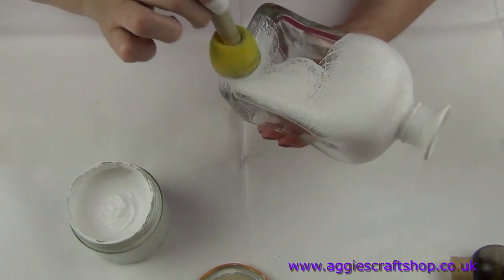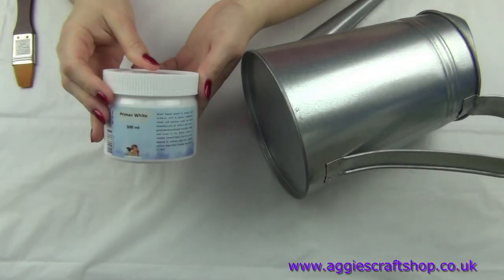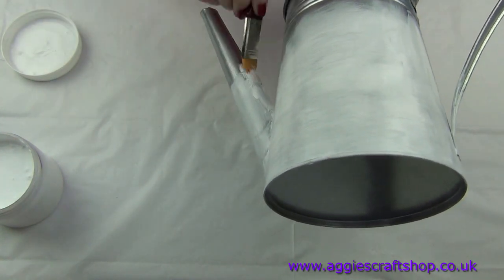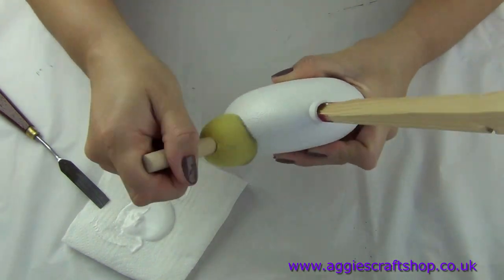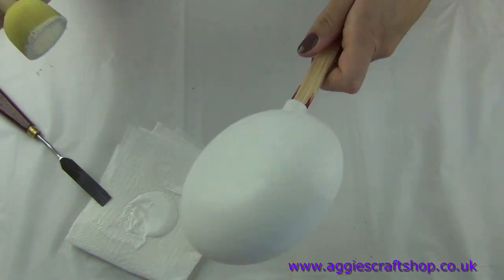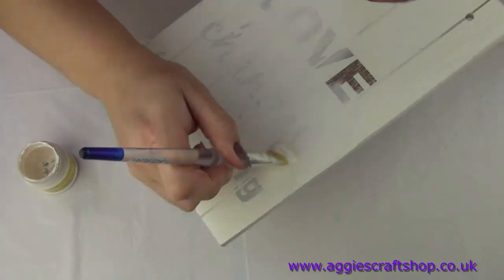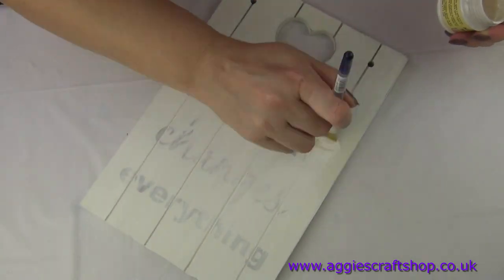A sponge will give us better coverage while a brush will reach all the corners. Even if the surface is white we should still prime it one way or another. Wood can be painted with either primer or acrylic paint. Some people use emulsion paint instead of acrylics, but I don't recommend it as this paint is designed strictly for walls.